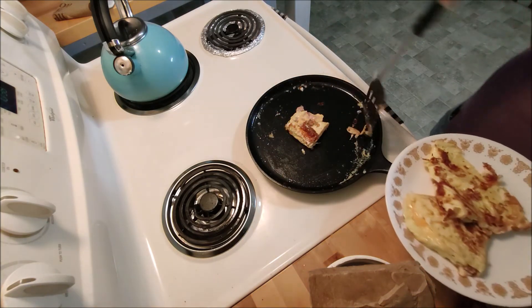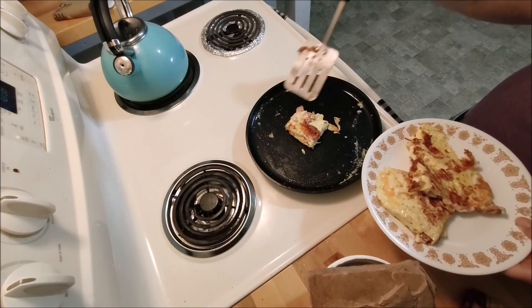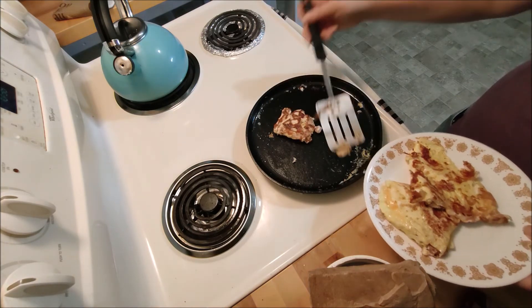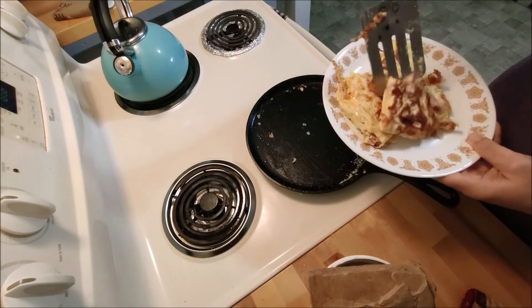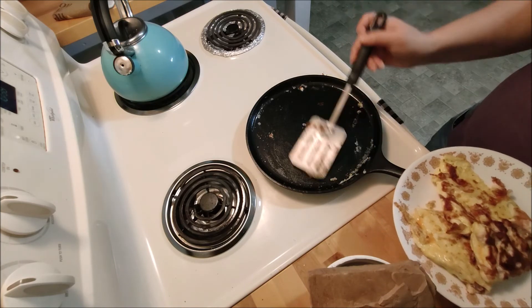I should have cooked it just on one side — then it wouldn't have to fold in. I like to have mine kind of well cooked. And there's the egg. Look how clean that is — that's pretty decently clean.